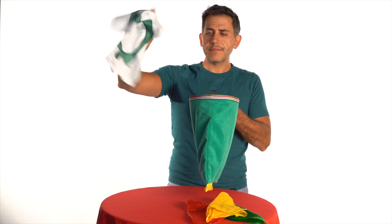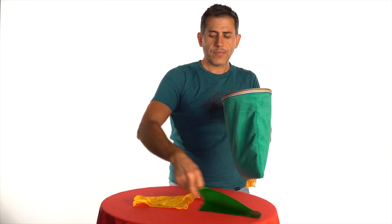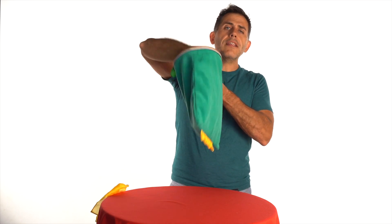Now look, first I'll put the traffic light silk inside. Then the colours — red, green and yellow — like this.